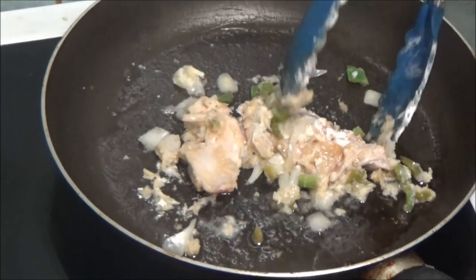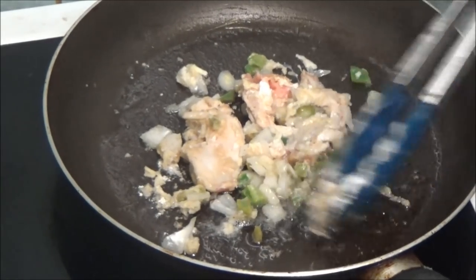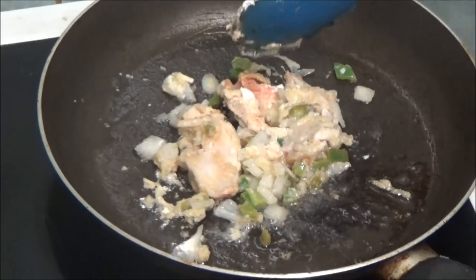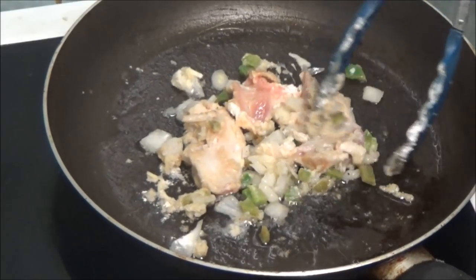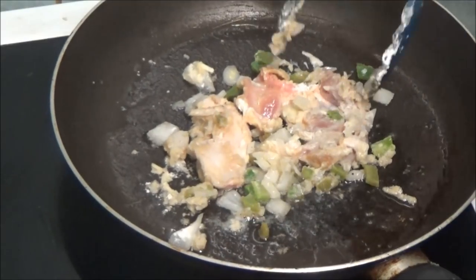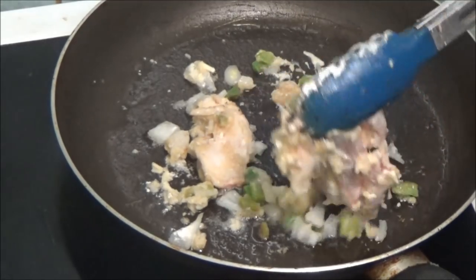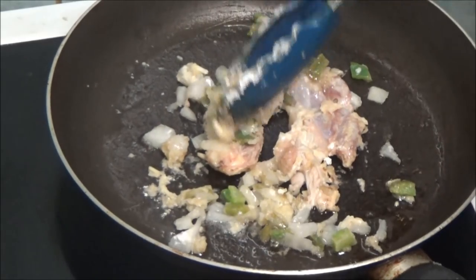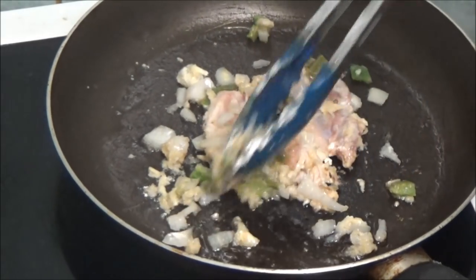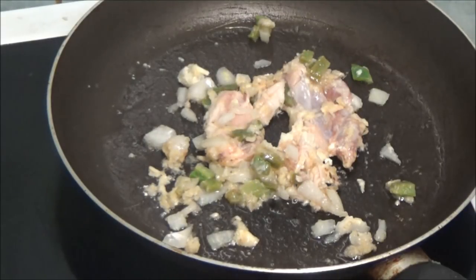You can use chicken breasts or chicken thighs. I don't know if you can see there — it's a bit pink still. So I'm going to wait until it changes colour. I'm going to give them eight to ten minutes and then I'm going to see how they are.